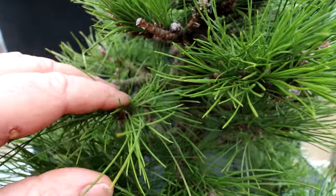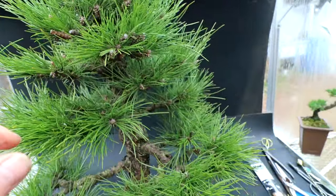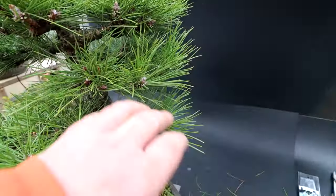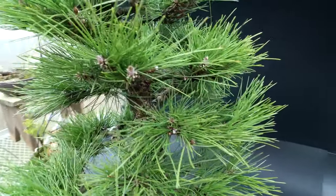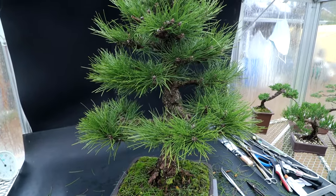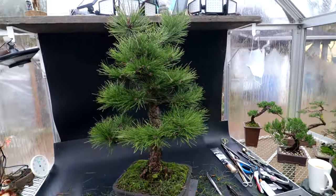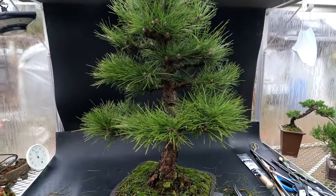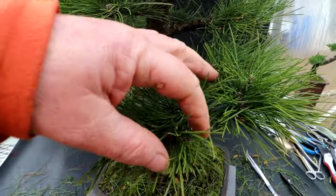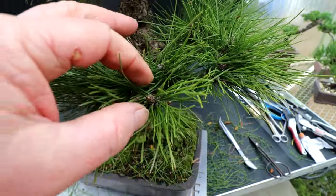A lot of these older needles further down on the branches can be pruned away, leaving just some healthy needles at the tips of each branch. That should thin the tree quite a bit — I'll probably end up taking off at least 60 to 75 percent of the foliage. So it'll be a big change. It did take about an hour to remove all the bottom needles. This thinning process will take even longer because you have to go into each branch, look at the needles, and prune away the ones further back, leaving just a small cluster at the tips.